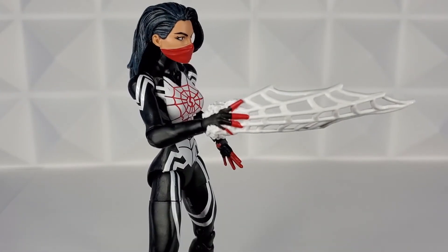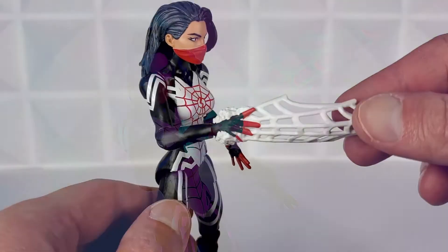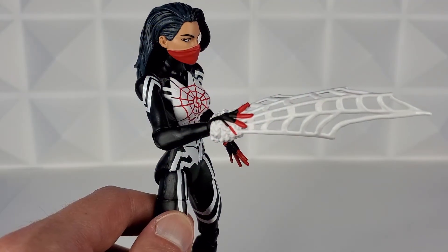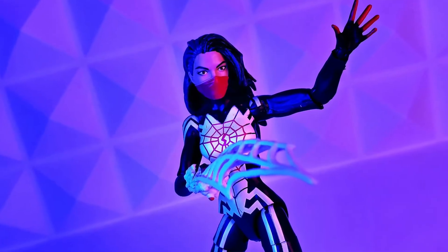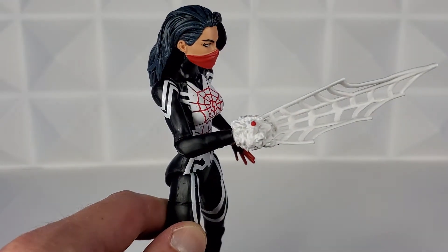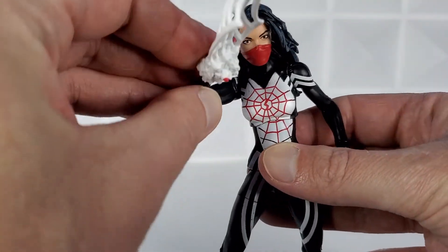A lot of Spider-Man figure fans have been asking for more webbing effects and we finally got one. Silk, or Spindle, can make her own clothing and outfits and do a variety of things with her webs that other spider figures can't, and I really like the representation of this web effect. You can see her hands, and if you flip it you can see it bubbling up and emitting from her hands — really cool.